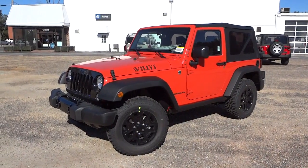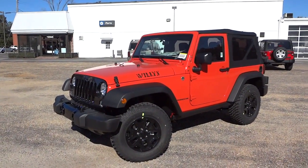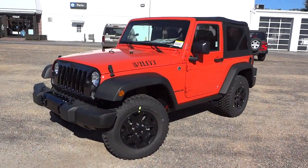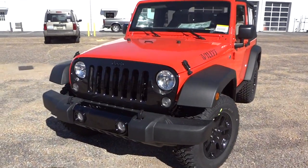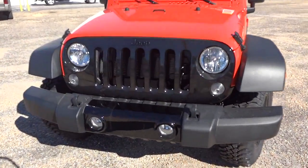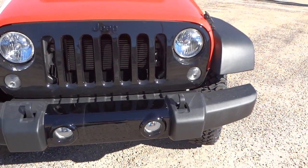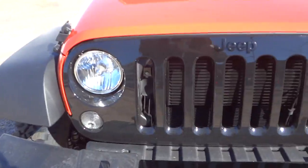Hey, this is Mike. Check out this 2015 Jeep Wrangler Willys Wheeler Edition in sunset orange. I just got it off the truck so it's not spotless or anything, but as you can see, some of the plastic is a high gloss black — like here on the center of the bumper as well as the front grille.